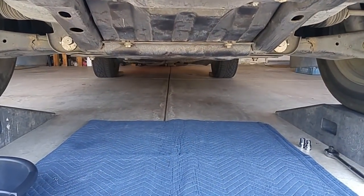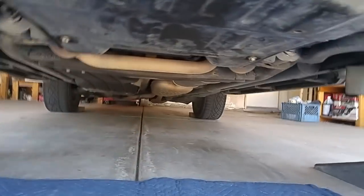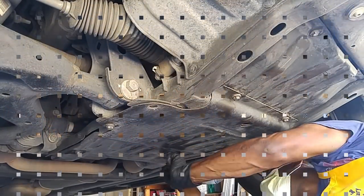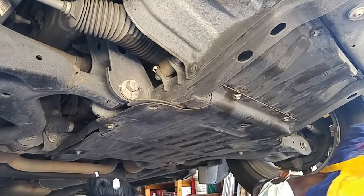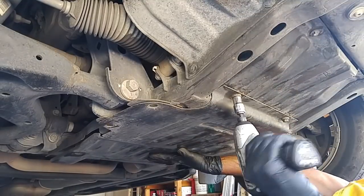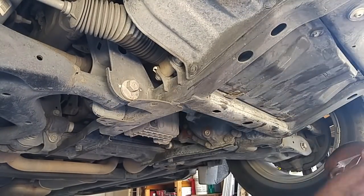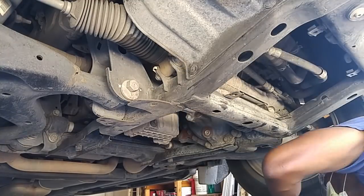Changing the oil on the Land Rover is pretty much the same as any vehicle. The difference is you have two skid plates. Entering straight from in front of the car, here's your first little skid plate, and then here's the second skid plate. The first skid plate has eight 13mm bolts and the second has two 10mm bolts. The first plate is roughly 20 to 30 pounds, and the second one is about 10 pounds.